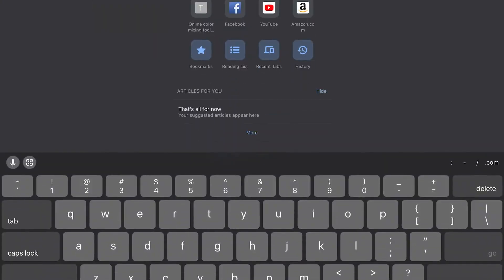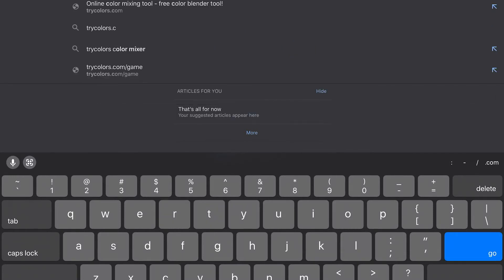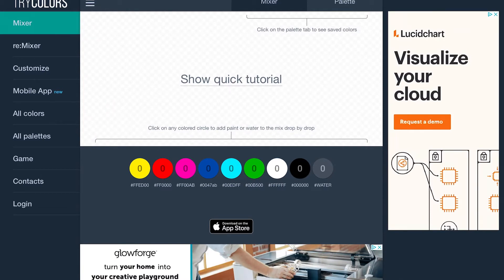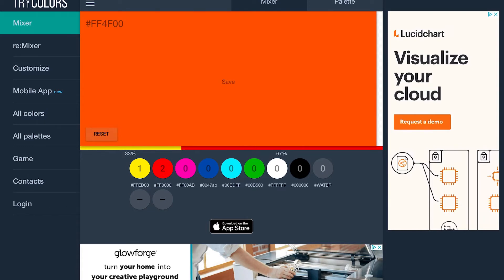I'm going to show you on my iPad, but whatever device you have, you're going to type in tricolors.com and hit enter. This is what you're going to see — you have all these little color circles at the bottom. You can click them and mess around with them. If I click each one, it doesn't make a very pretty color. So I can hit this reset button over here to get back to where I started. You can click the colors more than once, and you'll see a minus sign that shows up underneath after you click — you can click that to take it away and change things around. So really experiment and play with this.